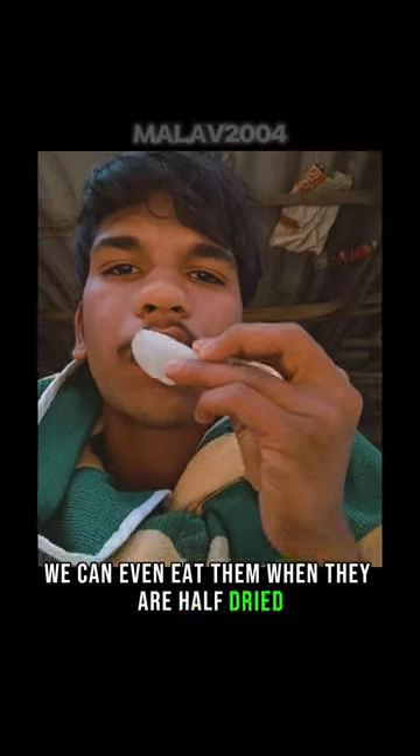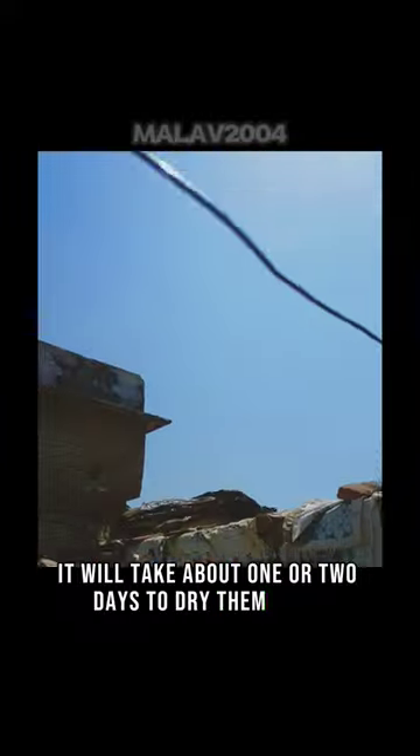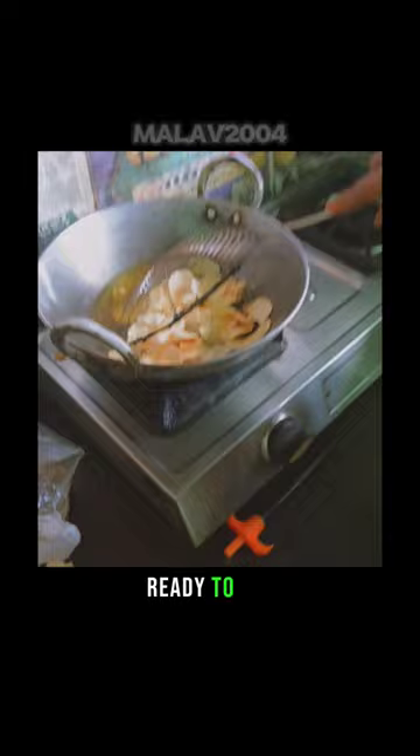This is how much I have accomplished. We can even eat them when they are half dry. It will take about one or two days to dry them fully — ready to eat.